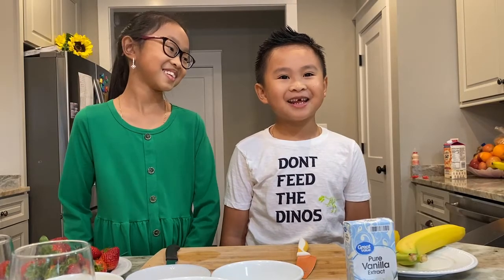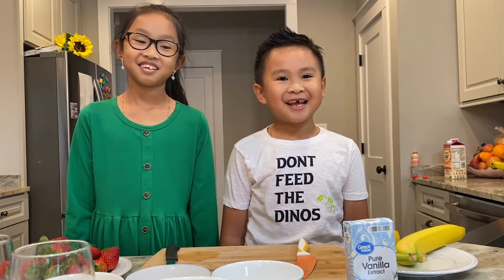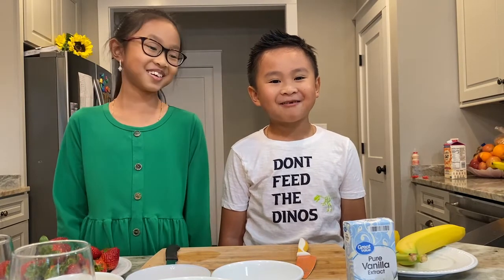Welcome to Allison and Bryan's kitchen. Today we are making strawberry and banana crepes.